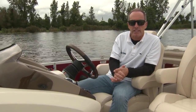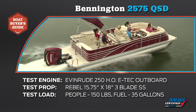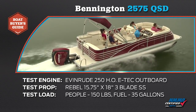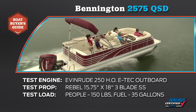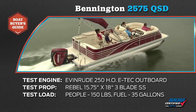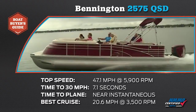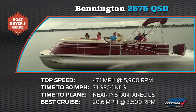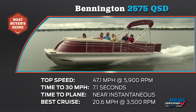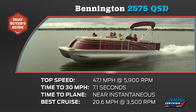Let's look at some of the performance numbers we got earlier today. The Bennington 2575 QSD was powered by an Evinrude 250HO E-Tech outboard engine, turning a Rebel 15.75 by 18-inch three-blade stainless steel prop. Our test load was 150 pounds and we carried 35 gallons of fuel on board. Our top speed was 47.1 miles per hour at 5900 RPM. Our time to 30 was 7.1 seconds — we recorded an almost instantaneous plane. The most economical cruise speed was 20.6 miles per hour at 3500 RPM, where we burned 6.3 gallons per hour.